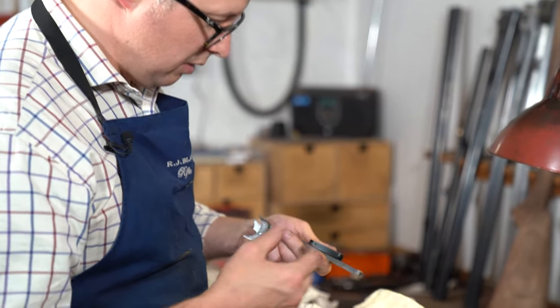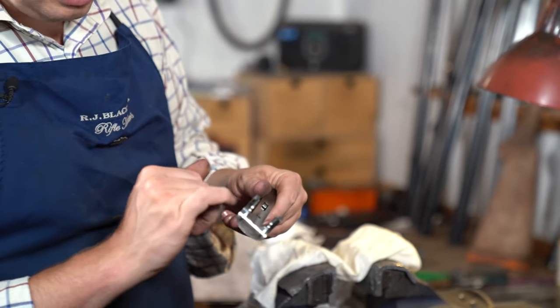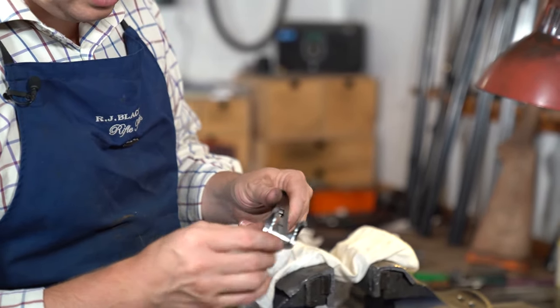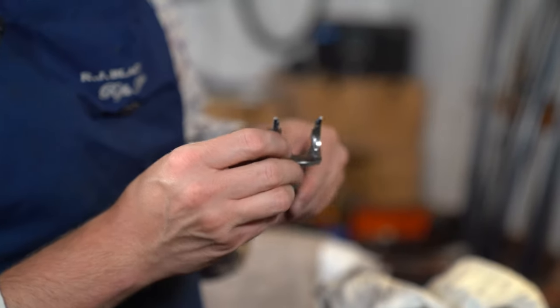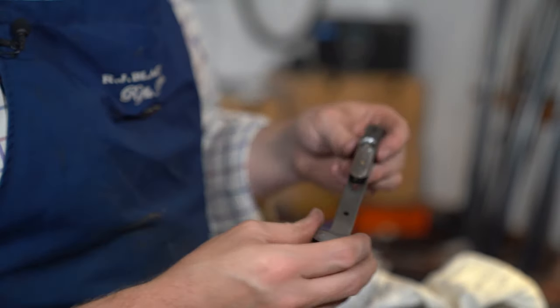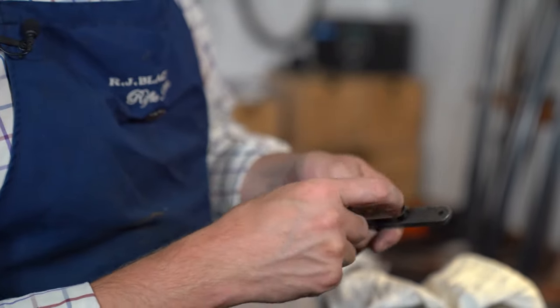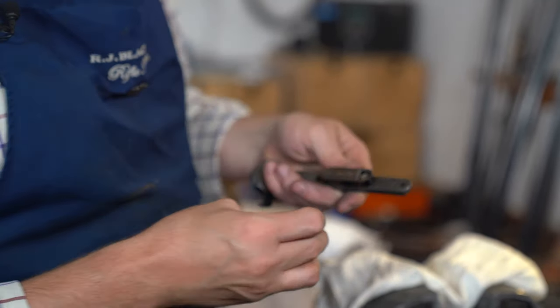In a Beretta fore end there actually isn't a huge amount to check - just two little plungers and coil springs in here. On this particular gun we'll just wash this through because there's not much muck in there. We will take the catch out though - there's a bit of muck and a little bit of rust in there that we'll try and clean out.